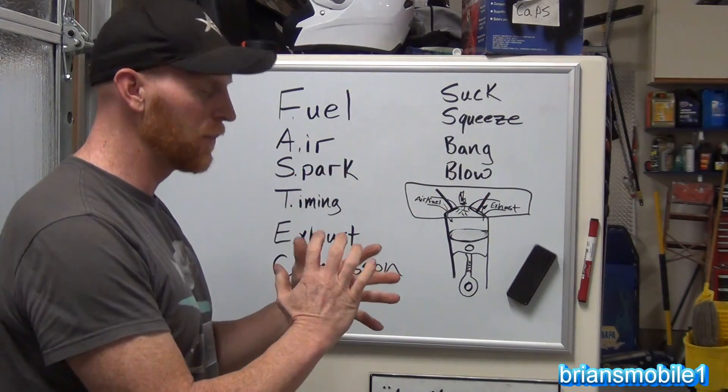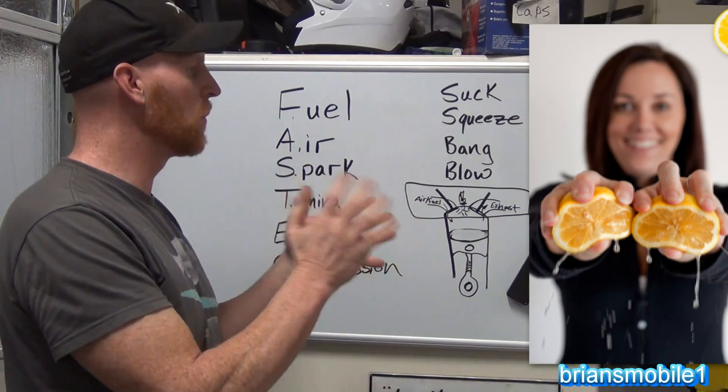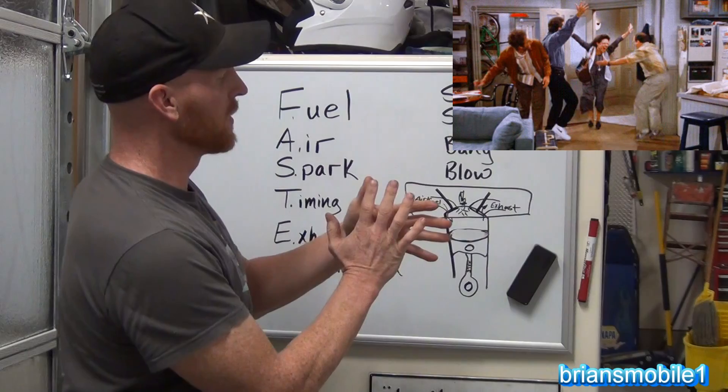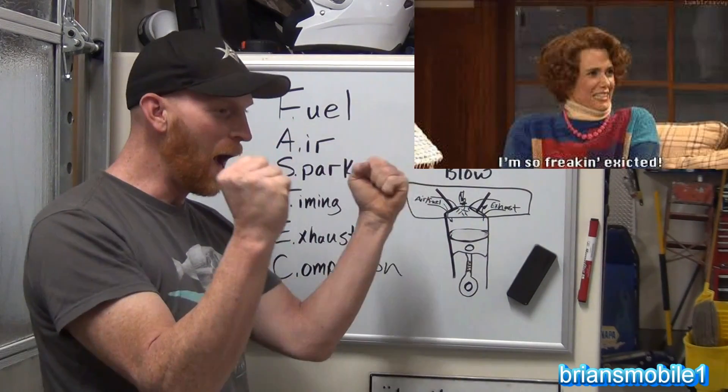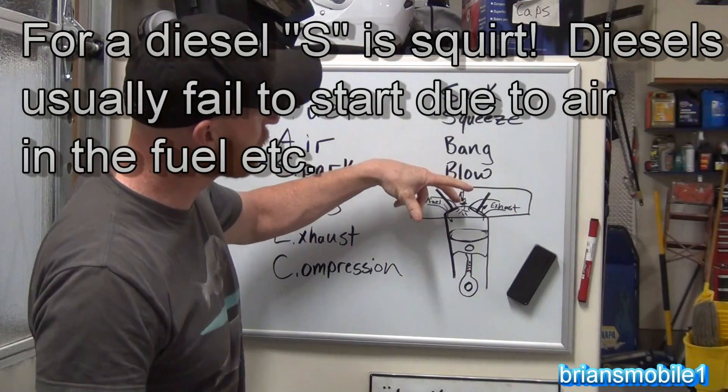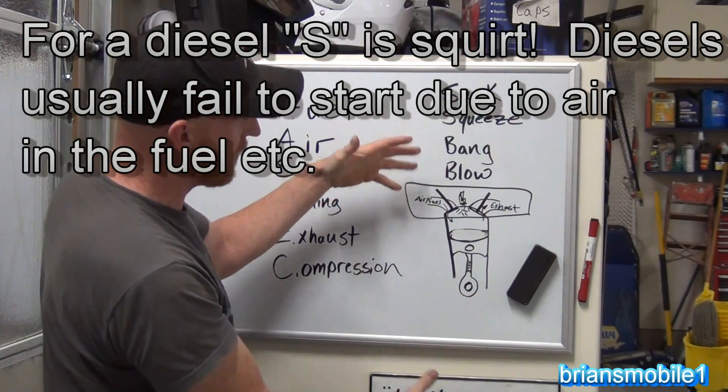Then both valves close, the piston comes up and squeezes that air-fuel mixture. When you squeeze something, all of the molecules get really excited — they get hot. And then if it's a diesel, you squirt with the injector and it'll bang.